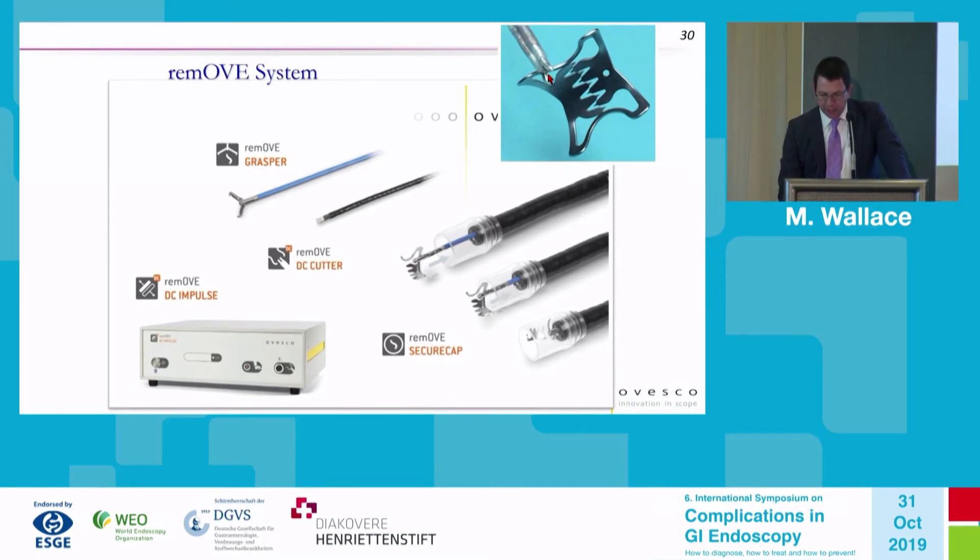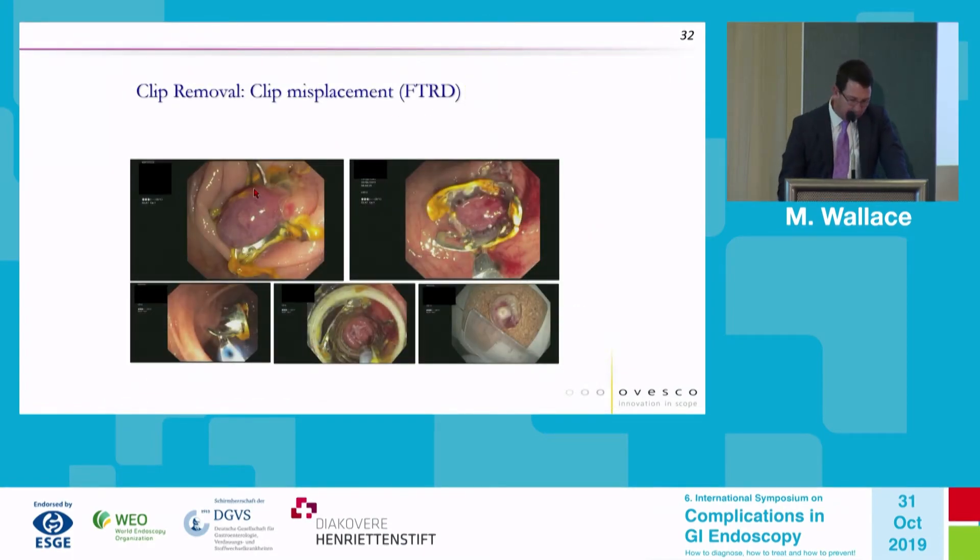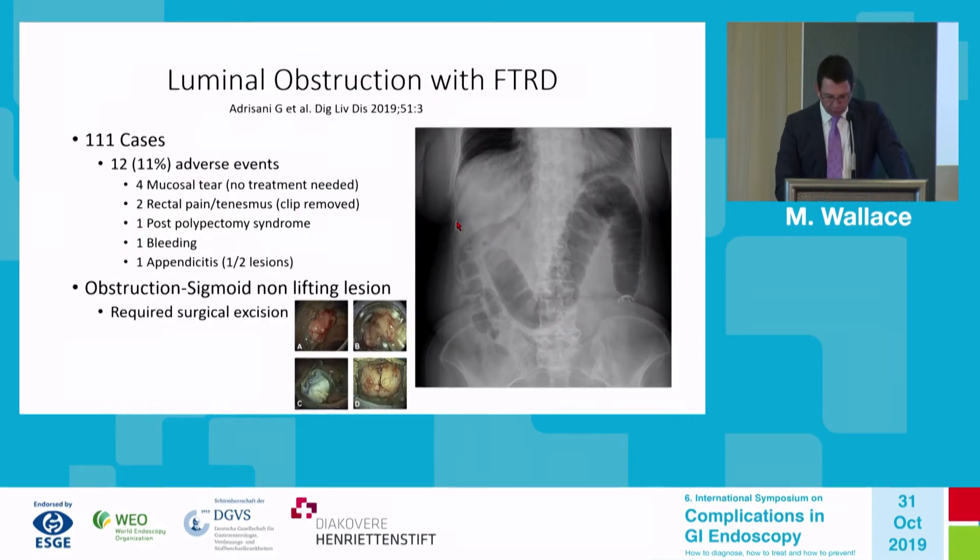Importantly, you must grasp the hinge — which is sometimes difficult to visualize — at the lateral location, not the central location. In examples shown, the hinge would be at approximately the nine o'clock or three o'clock position, which is somewhat buried. It can sometimes require time to identify that hinge for proper clip removal.